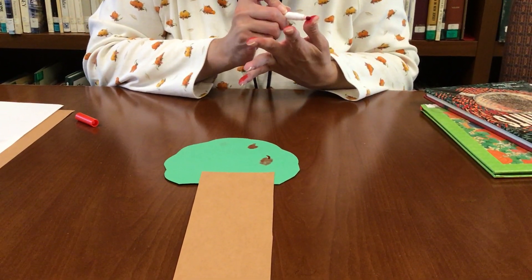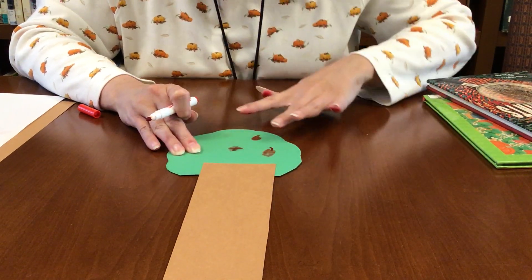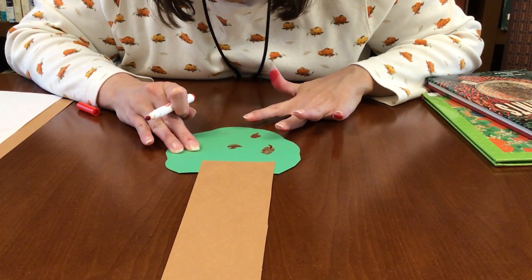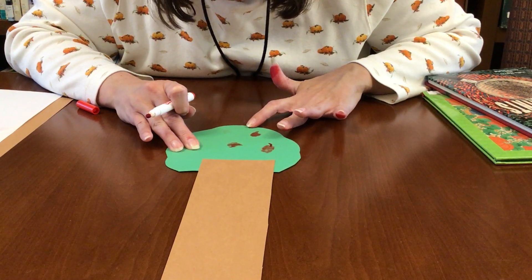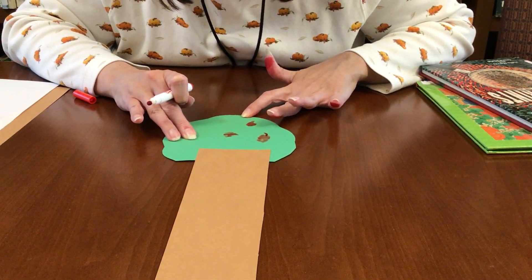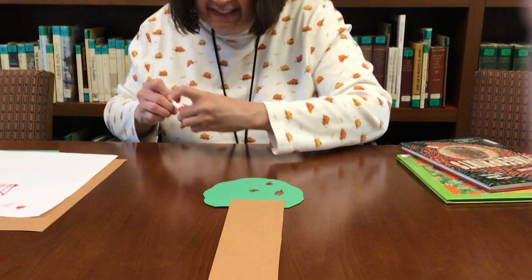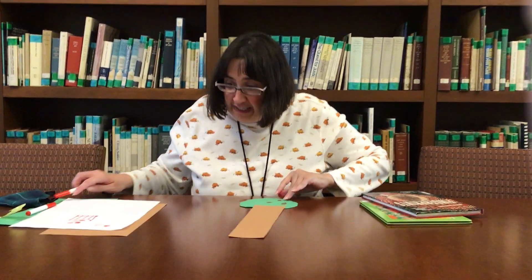And now I'll do one with my thumb. Wow, that's cool — I can really see the pattern in my thumb. That's really cool. So that's how you can make an apple tree.